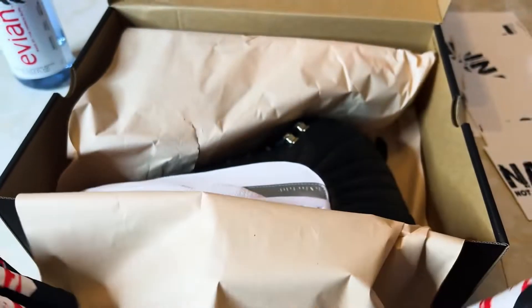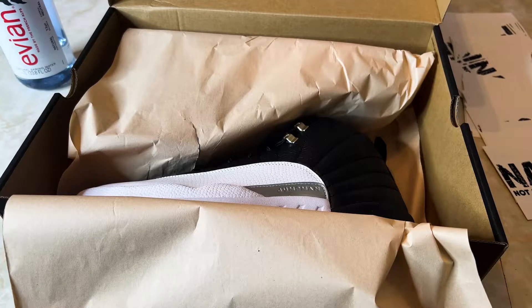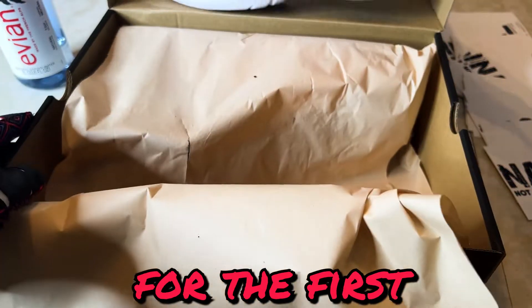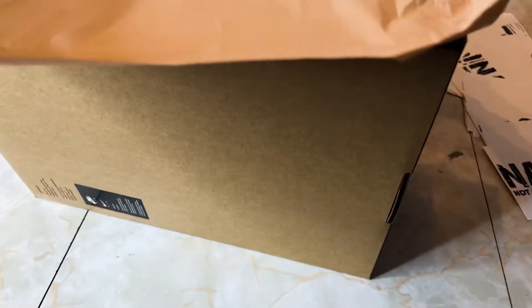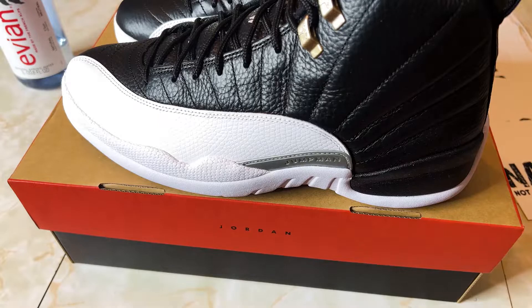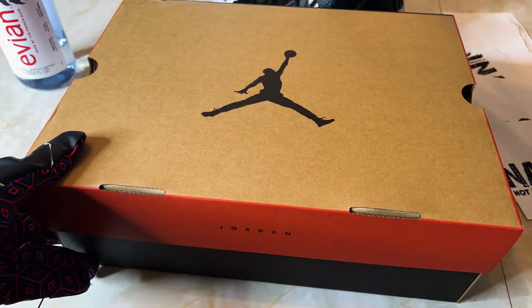I knew what they were but it's still so good to see them for the first time — Jordan 12 Playoffs! I've been waiting for these for months since Nike put out the official lineup for 2022. These are fire.